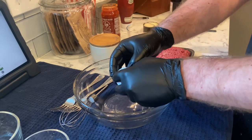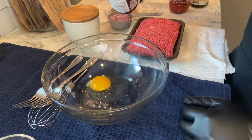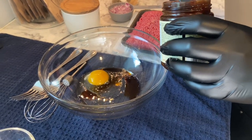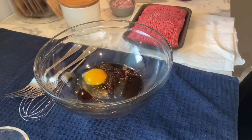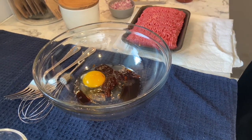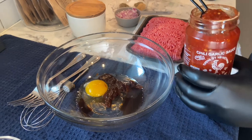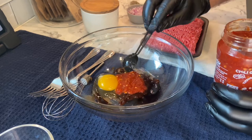Here's all the ingredients. We're gonna start off with one egg — crack that in there. We got about one tablespoon of soy sauce, one tablespoon of hoisin sauce, one tablespoon of lime juice, and we got some chili garlic sauce — we'll do about a half tablespoon of that.